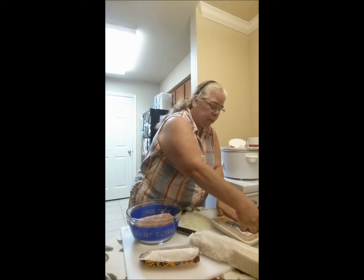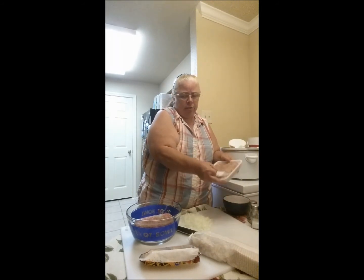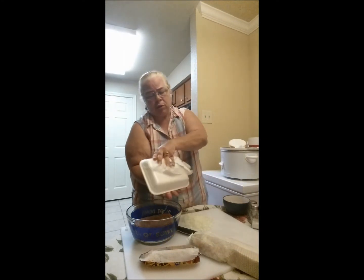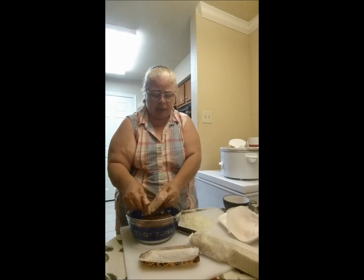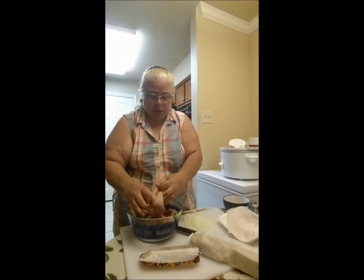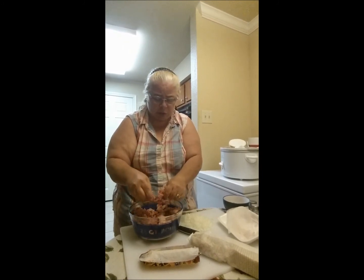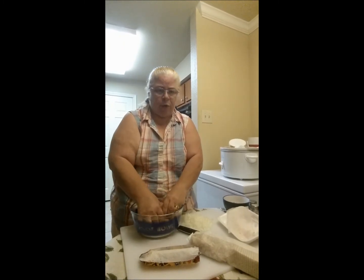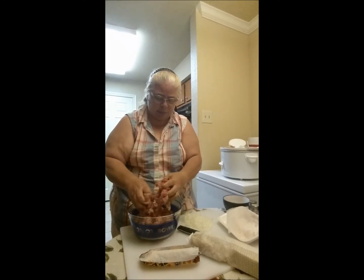We're going to get the sausage in there — this is just regular ground pork sausage, nothing fancy. If you want to change the flavor, you can use Italian sausage or whatever you want. I'm just going to kind of break the meat up a little bit. One of the things with meatloaf is you don't want to handle it too much — the more you mess with it, the tougher and denser it gets, and you don't want that.